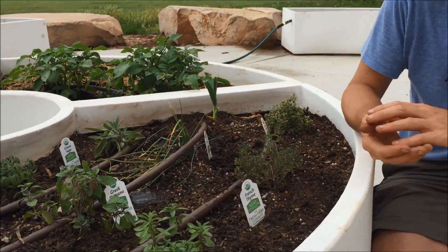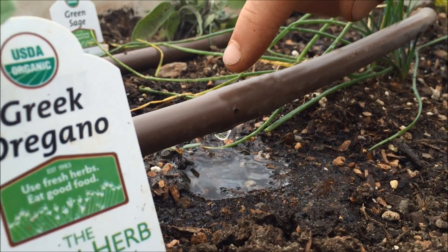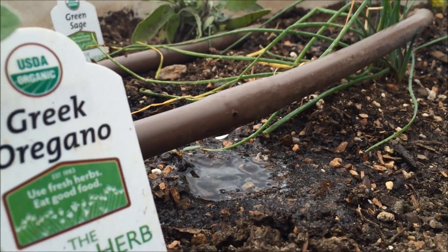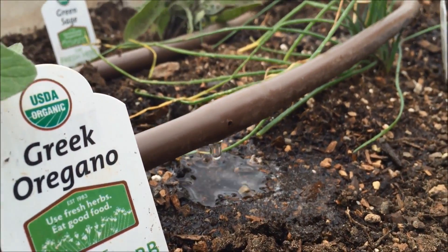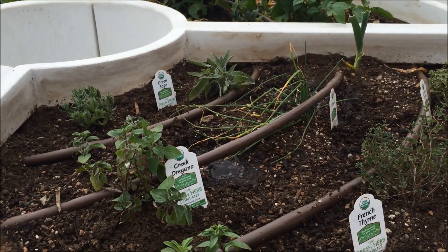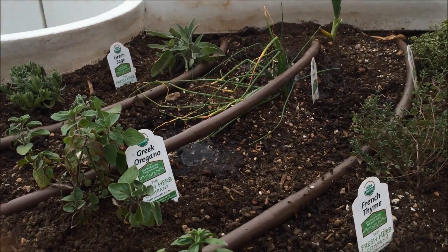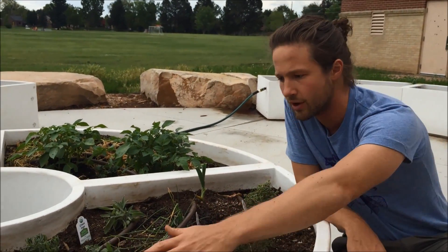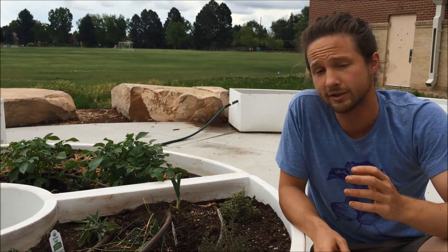Your drip irrigation system will have holes throughout the tubes. You can see right here it's dripping at a consistent rate. Although the surface of the soil is not going to be completely wet, just imagine this water coning out and spreading throughout the soil below the surface. Having said that, if you just planted your garden with seeds, this system may not be your most effective watering method. You're going to need to water by hand along the surface to keep that entire area moist until the seeds germinate.